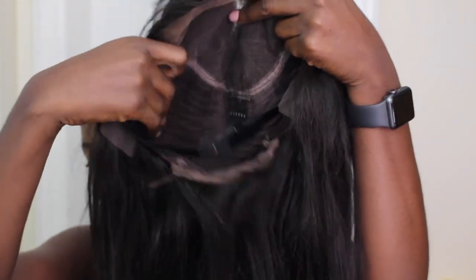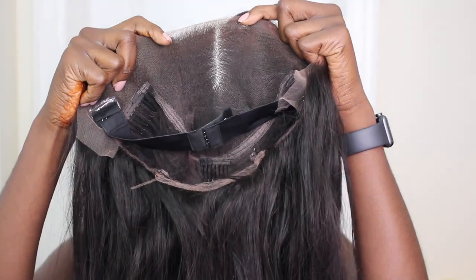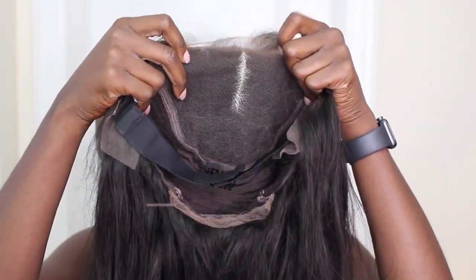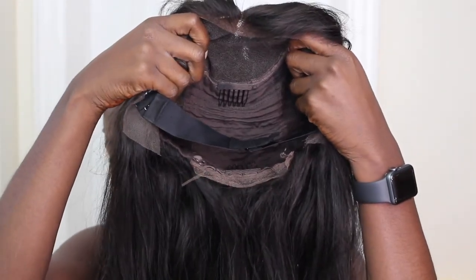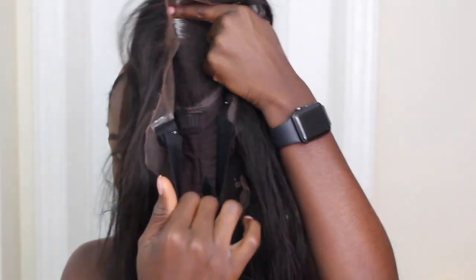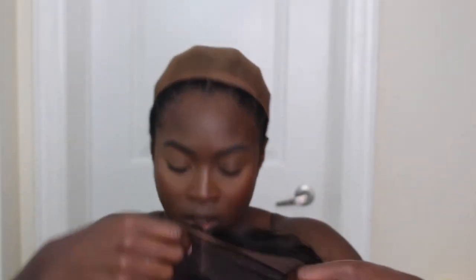I went ahead and cut the lace off the front. I just want to show you guys the inside of the wig — it has tracks in the back, a nice deep part frontal closure piece. It's a 6-inch deep lace frontal and 13 inches wide, and the rest is sewn-in tracks. It also comes with an elastic band so you can secure it on your head a bit better.